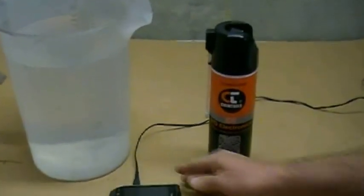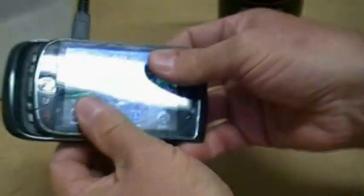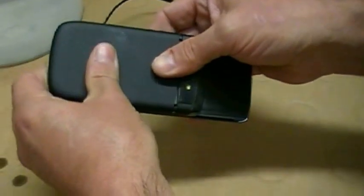What we're going to do today — we have a mobile phone, which is a BlackBerry in working condition. I'm charging it currently. I'm going to pull the charger out and pop the battery out.